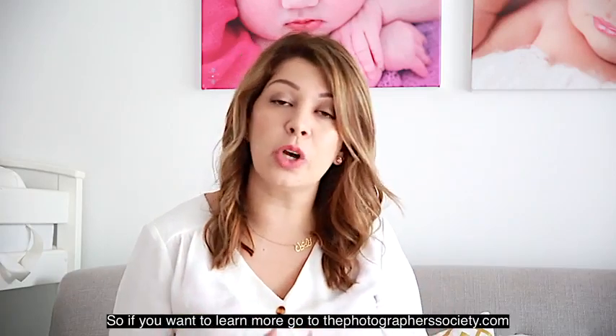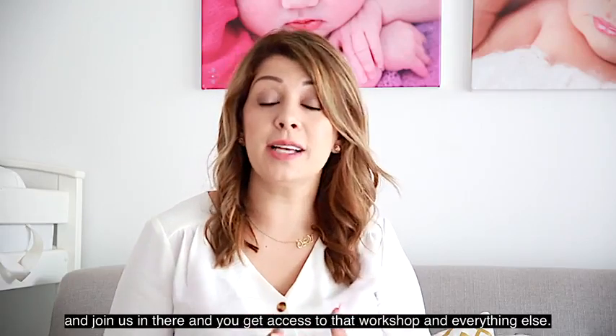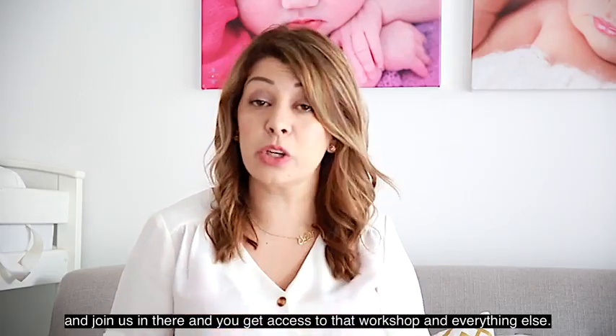If you want to learn more, go to thephotographersociety.com and join us in there — you'll get access to that workshop and everything else.